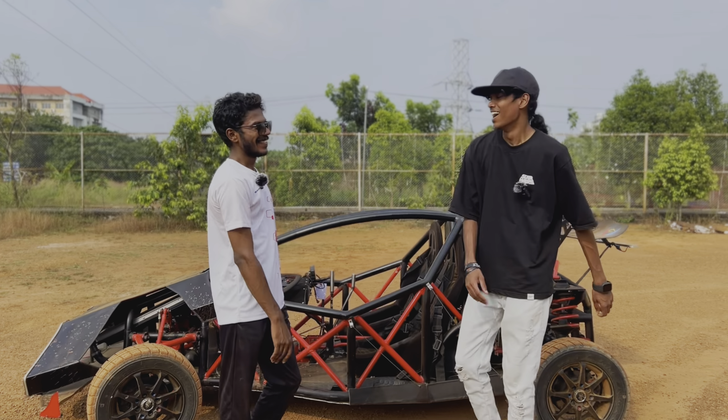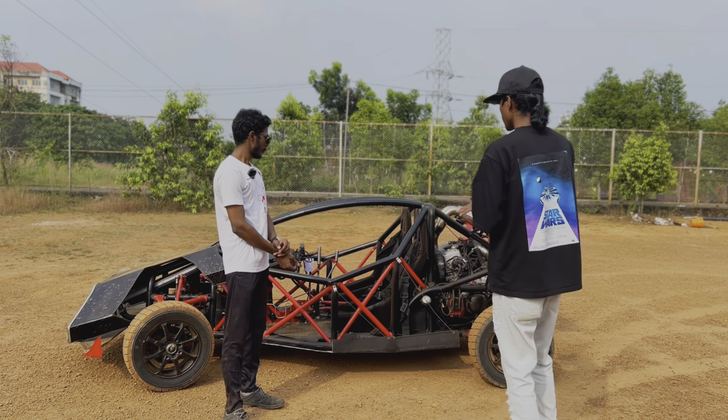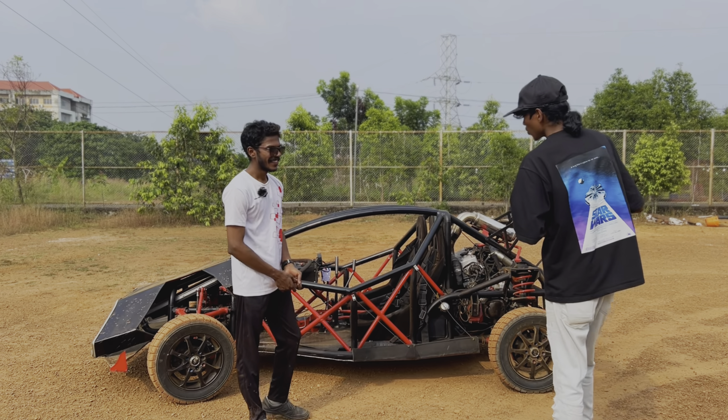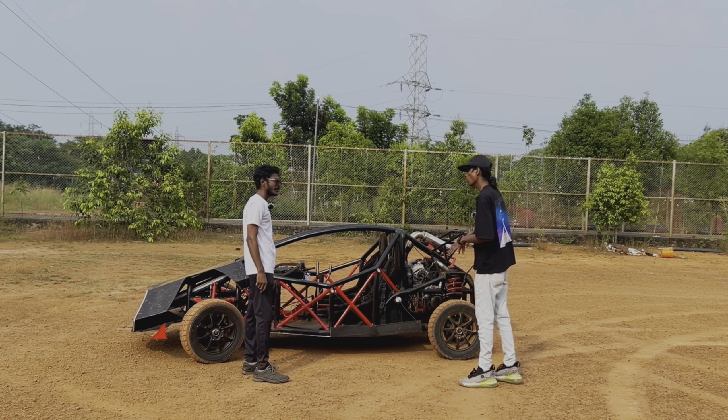He's the person behind this buggy — he made this buggy from scratch at home. We are going to give a walk-around through the vehicle.